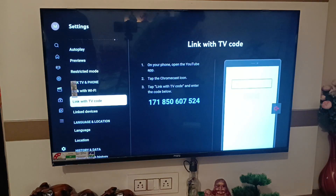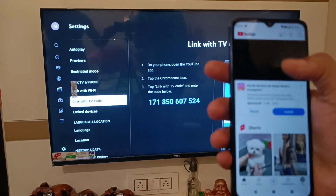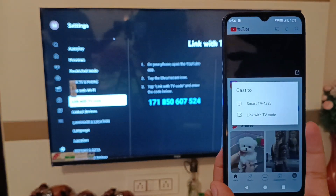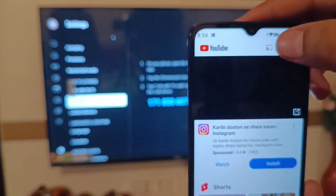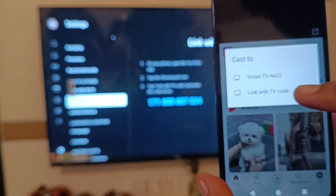First, open YouTube on your Poco smartphone. You can see here it is the cast option — simply click on it. Here it is the cast option, you can see that you have to simply tap on the button in the left side corner.